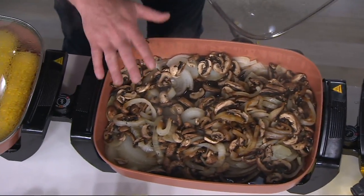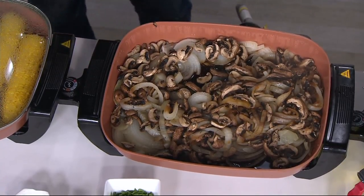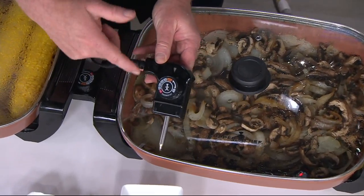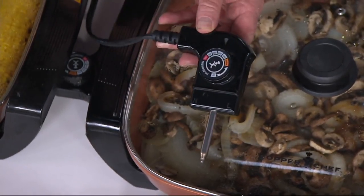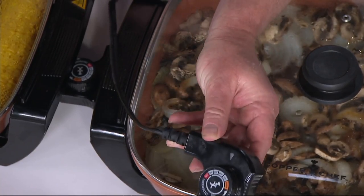We'll plate those up together when they're done. Look at the capacity. We have our electronic dial — fully functional — and it gives you the control. When you want to put something on warm, you can easily do that. When you want to go up to 425 degrees to sear, you can do that as well.